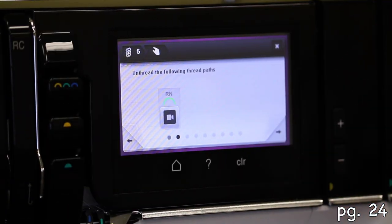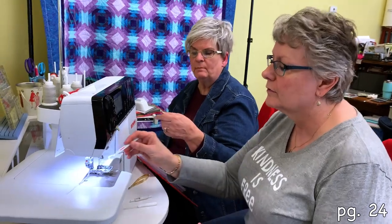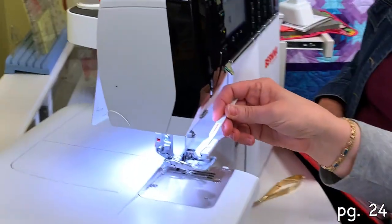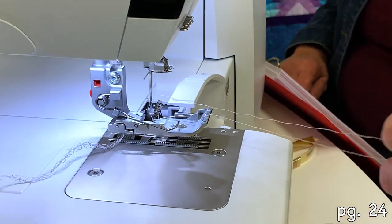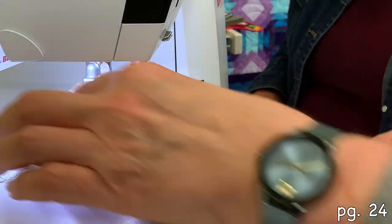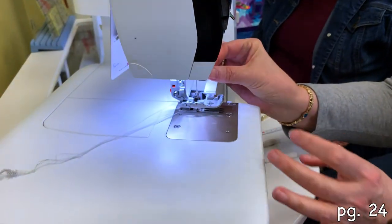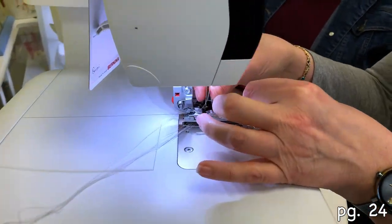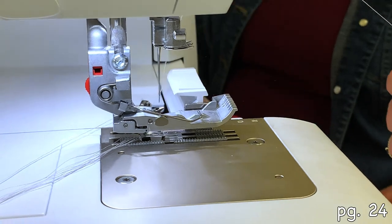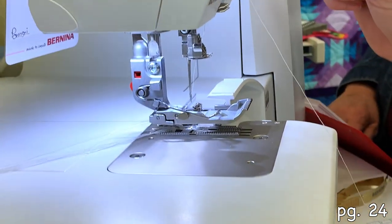Unthread the following thread paths: right needle. So that's this one. Why don't we show them how to unthread? Can you get that? Yes, I can. Okay, so my right needle is now unthreaded. All right, so the right needle is... oh.